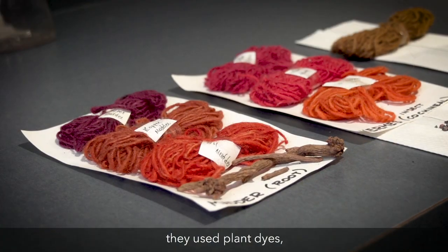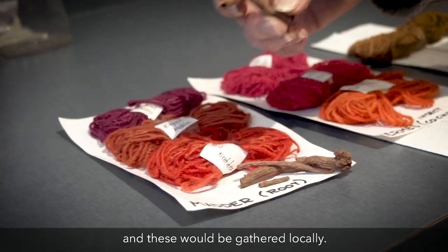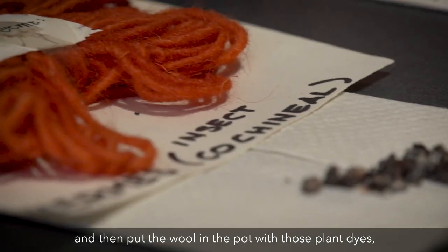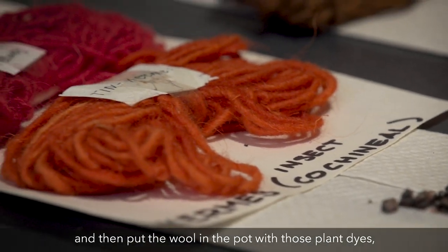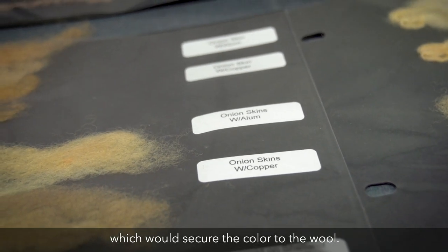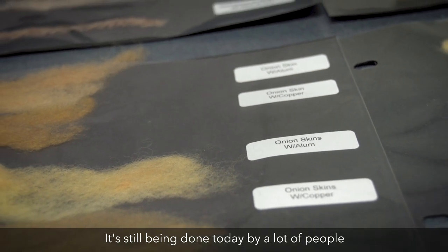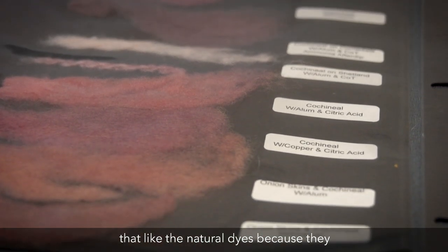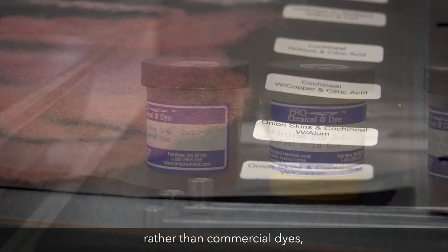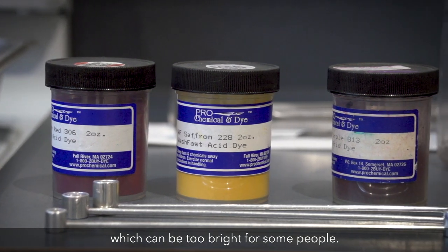For hundreds of years they used plant dyes, which would be gathered locally. They would cook those up and then put the wool in the pot with those plant dyes, and they would have an additive which would secure the color to the wool. It's still being done today by a lot of people who like natural dyes because they feel like they are more soft in color, rather than commercial dyes which can be too bright for some people.